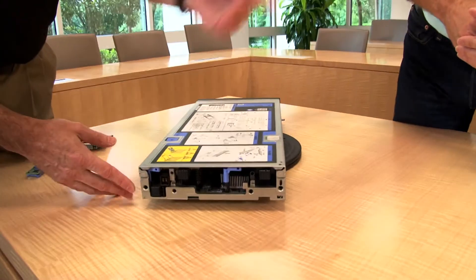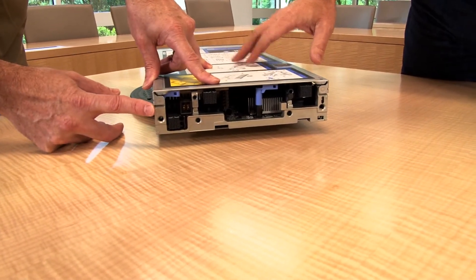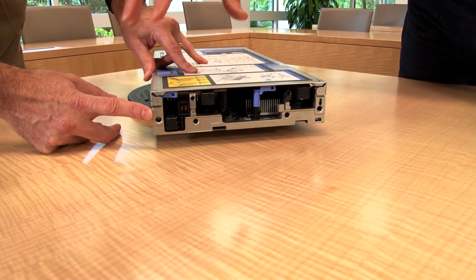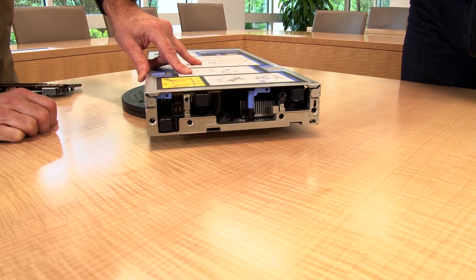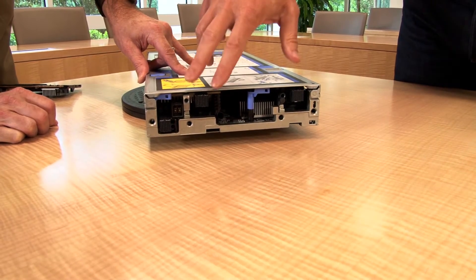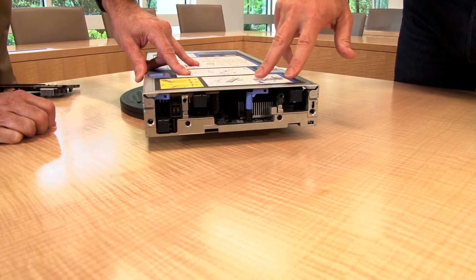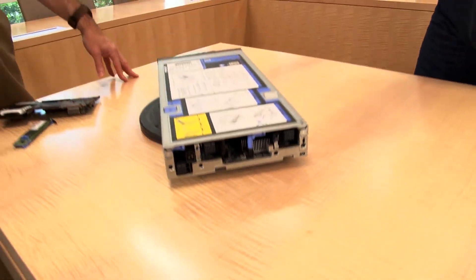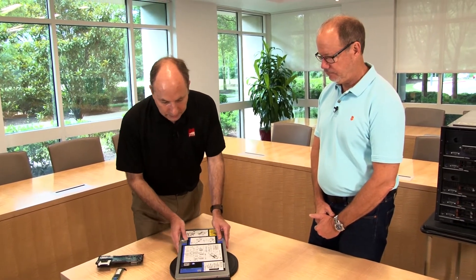Instead of all those cables, the connections at the back of the blade are these power blocks. We have a power connector, a management port which accesses the chassis management module, and then two fabric connectors. We can support Ethernet, Fibre Channel, and InfiniBand — switches and connectors are available — so you have various I/O options for this device.